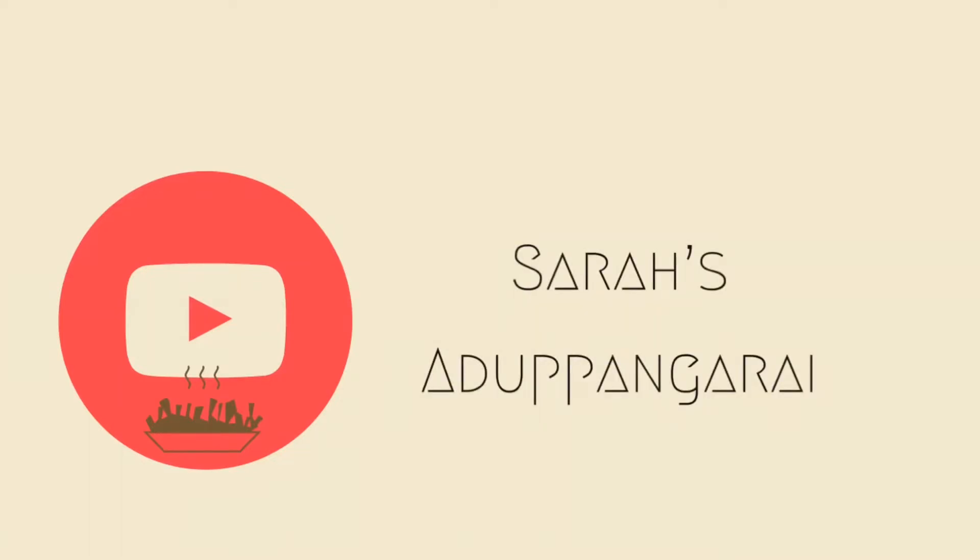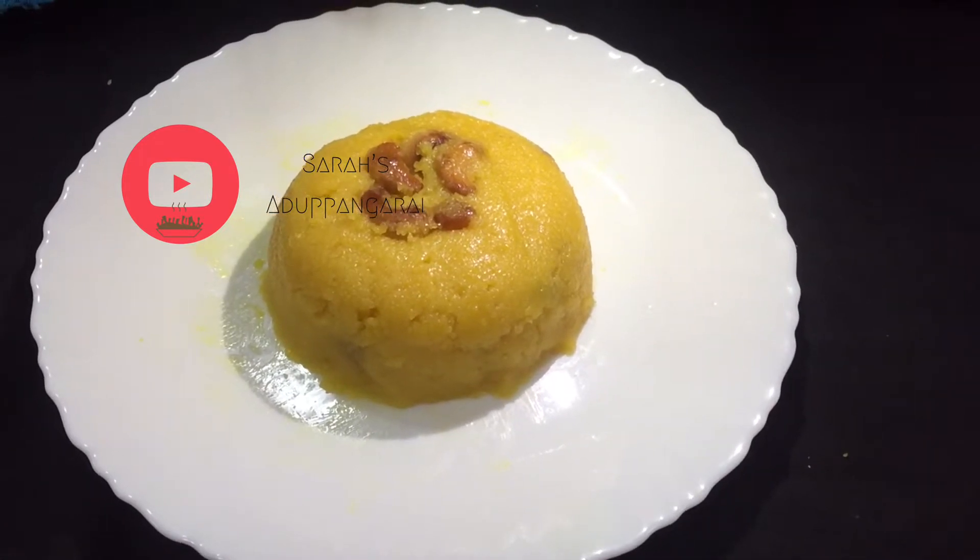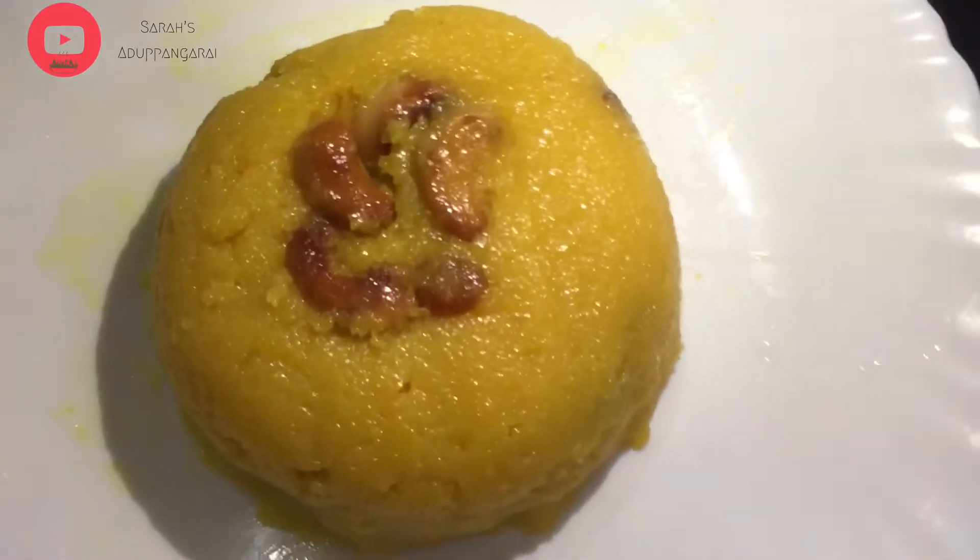Welcome to Sara's Adpangaray, everybody. Today, we will see this video. This is a mambala kesari. It has a taste of mambala.